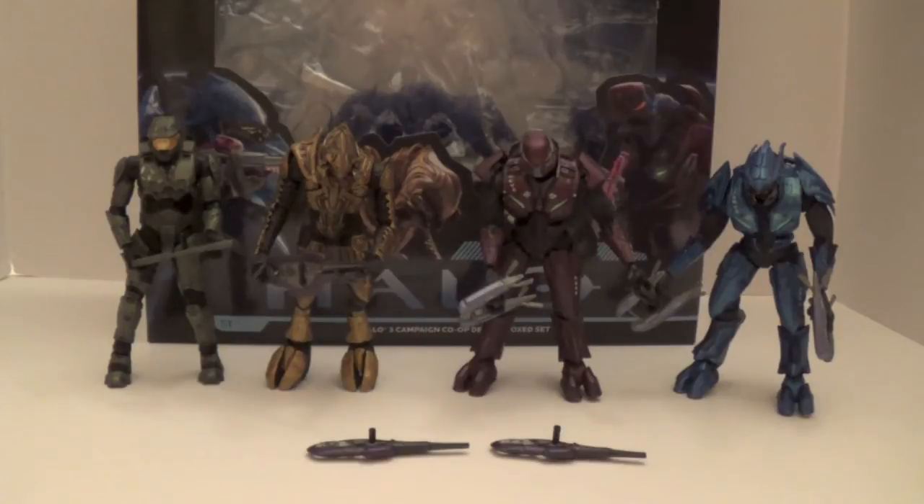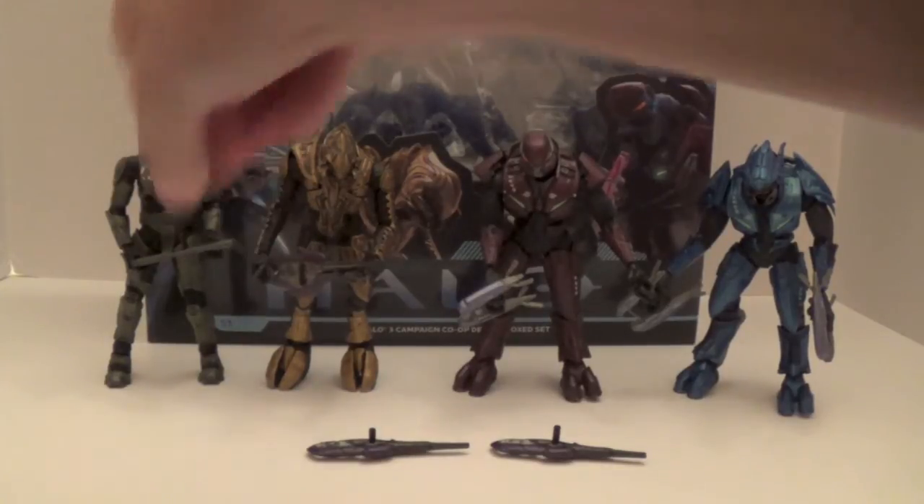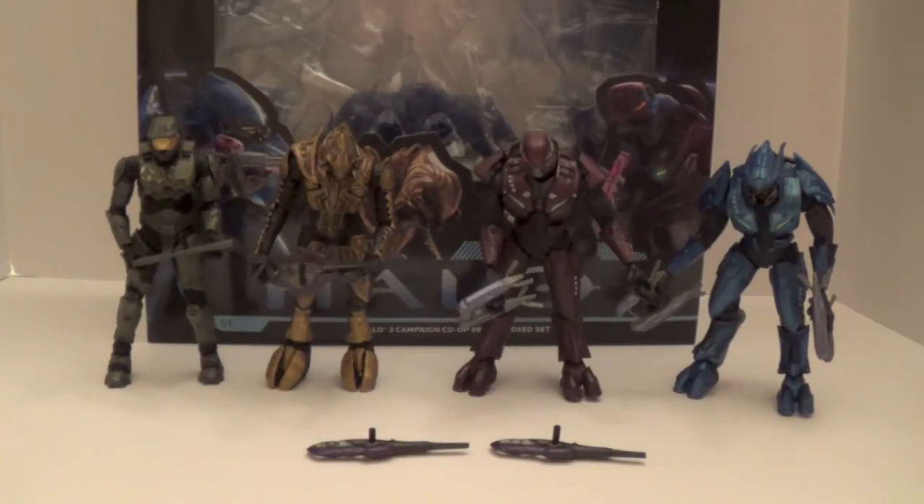I highly recommend it to any Halo 3 fan. If you're not a Halo 3 fan, you're probably not going to know who these two Elites are, but if you're a Halo fan you'll know the Arbiter and Master Chief. Very good set — I'm going to give this a solid 10 out of 10, just because it's so good. The only cons are that the Elite hands are a little hard to open, but the detail and articulation are very, very good. If you find it for $50 or under, definitely get it.